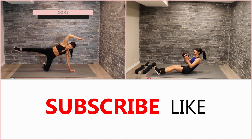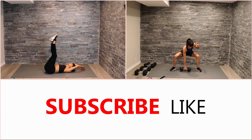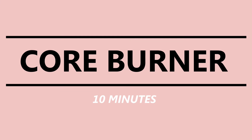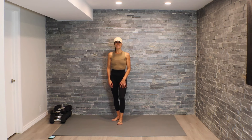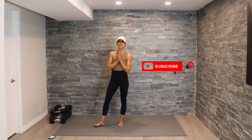Hey guys, get warmed up, grab your water, click on subscribe, and meet me on the mat. Welcome! For today's workout I have a core burner for us — we're going to head down to that mat.